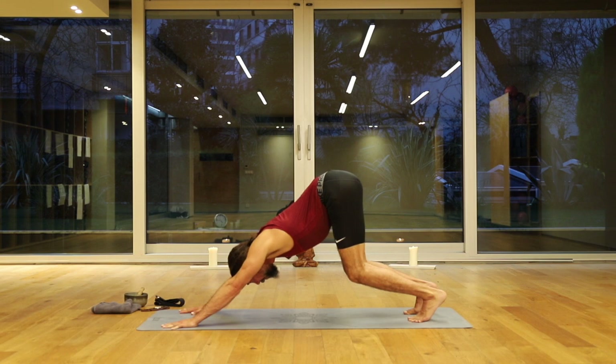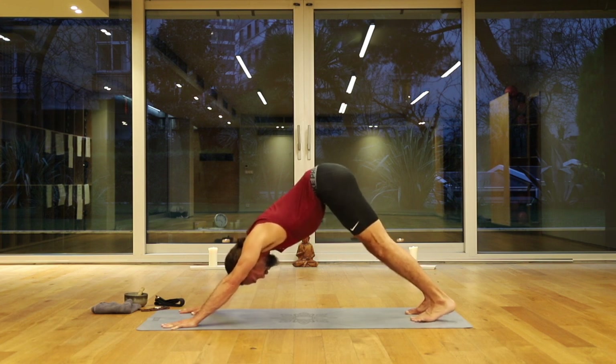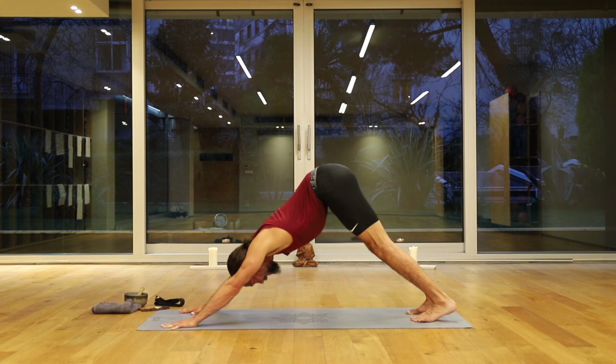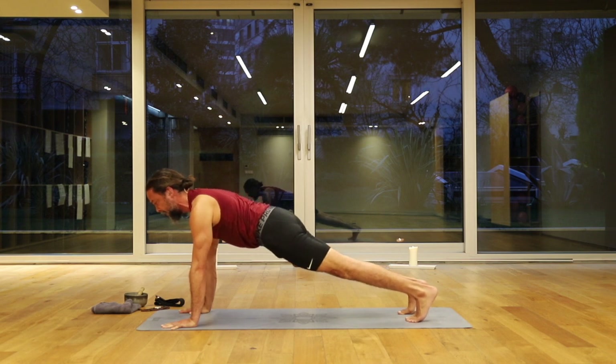Then we're going to slide back to dog pose. Bend the knees again and lift the sitting bones up. Then stretch the legs straight. When I stretch my legs straight, I do a quick glance at my feet to make sure the toes are pointing forward. If you have tight hips — especially outer hips — the toes will start to spin out, the heels will turn in. Just keep those pointing forward as best you can. Push into the floor. Ujjayi breath, nice and sweet.